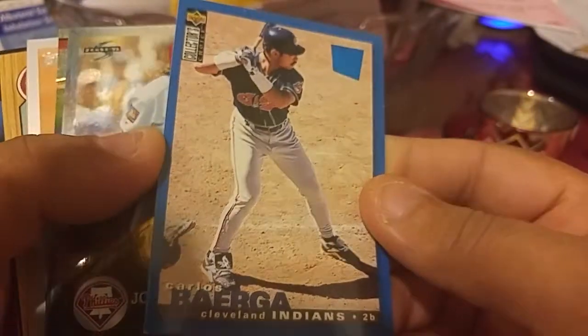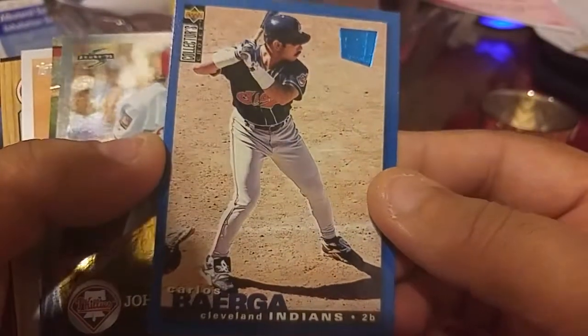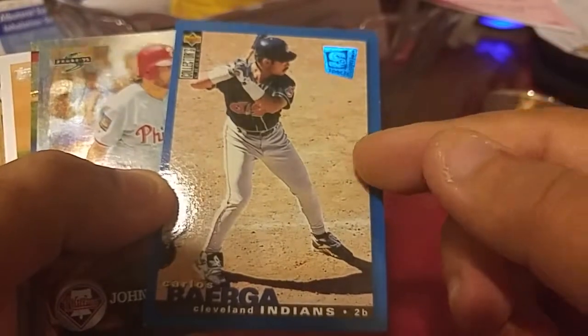Rob Washington. Victor Negron would like this one. This is the base — I remember I said a parallel but this is actually the base card.